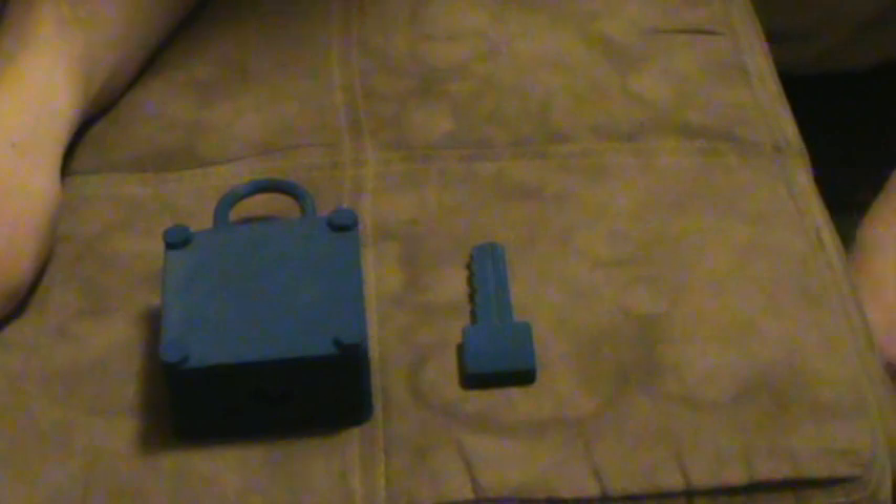This is my 3D printed lock and key. I'm submitting this for the UB Presidential Scholarship application in lieu of the creativity essay. This was printed on a first generation MakerBot out of ABS. It's totally my design — I didn't really have any outside influence other than a basic understanding of how a lock works.